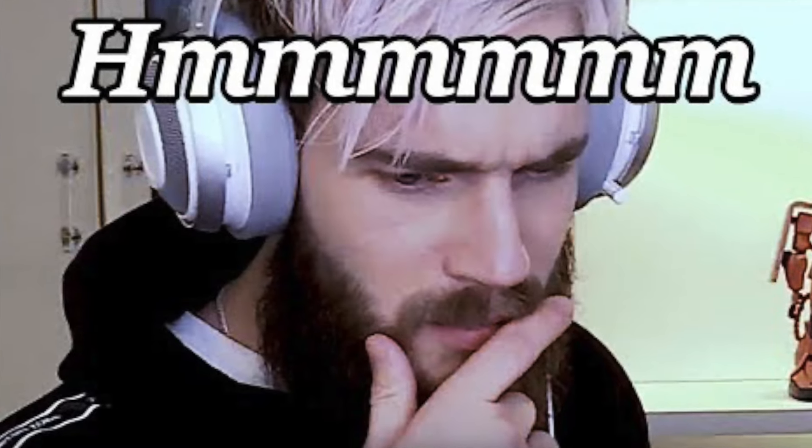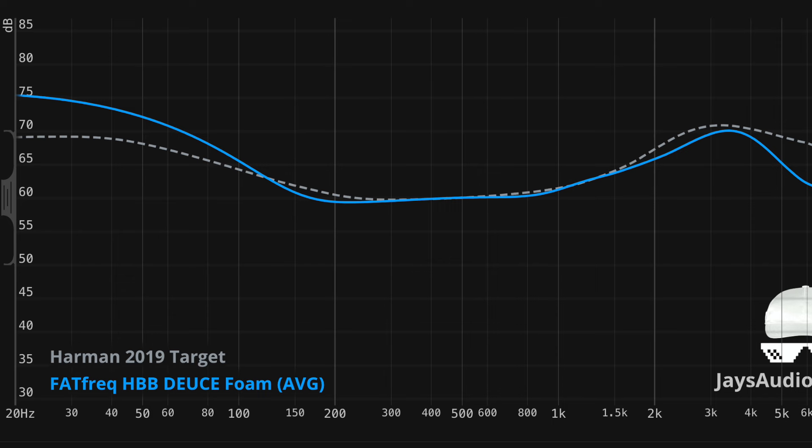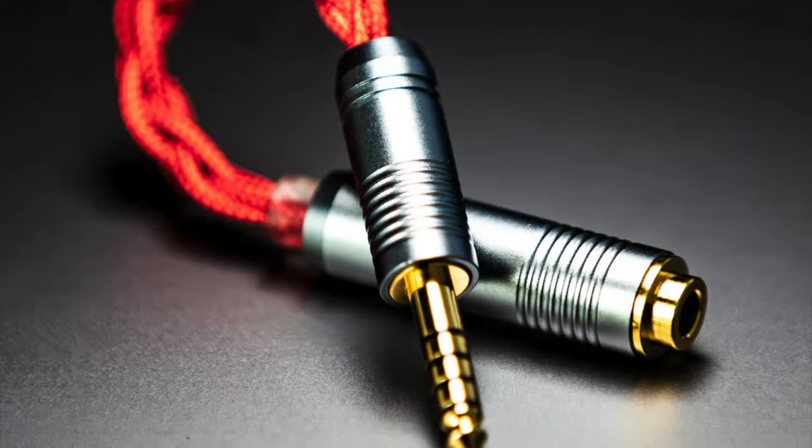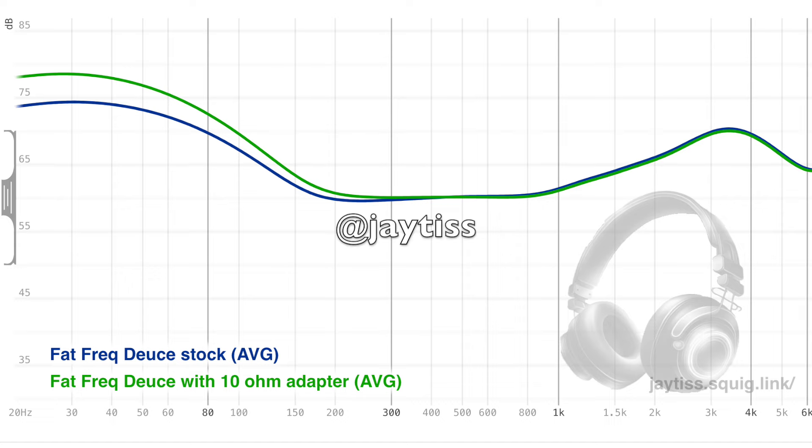Basically, if you are a bass head, you're gonna like these — these will be a home run for you. Low end wise, the deuce has a thick and heavy texture, and the decay on the bass notes is slightly prolonged to give you that extra reverb effect and rumble in the notes. It does go pretty deep. It's very satisfying when it comes to sub-bass. There's a lot of it. I don't have the impedance adapter, so I can't really talk about that, but I'm gonna assume it's gonna be even more bass with it.